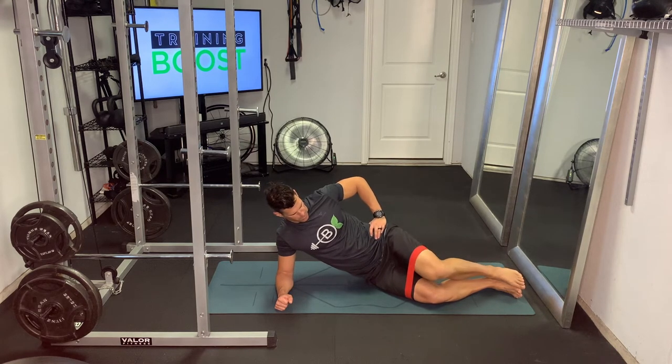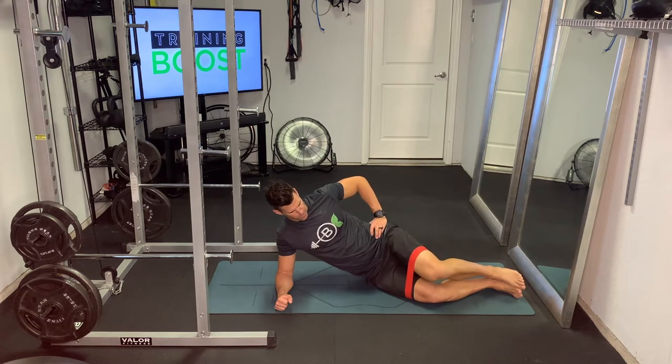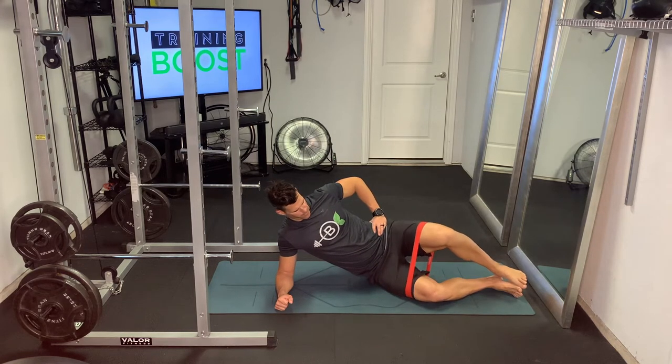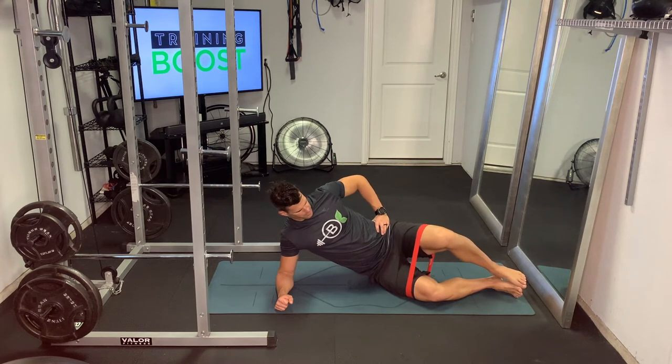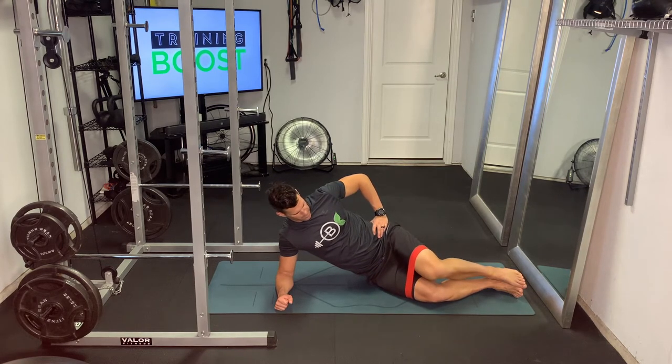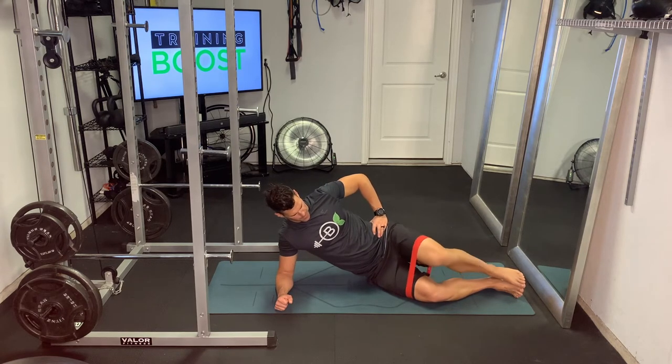Slow and controlled is super important here — make sure you use a band that you are able to do that with. You should be able to get your knee past your hip a few inches at least, getting a nice full range of motion. If you can't do that with a band on, then you can just do this motion without a band to start. There are all sorts of different band resistances you can use to find that sweet spot where you're getting some good resistance but can still control it.